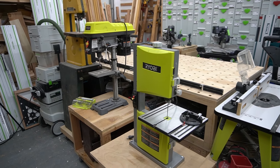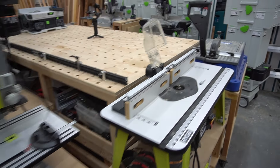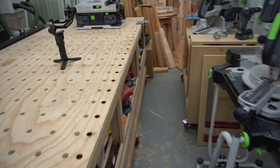Obviously, this is not the final form of how the shop is going to be, but we'll see. I still have my little thoroughfare over here so I could get back down here and work.